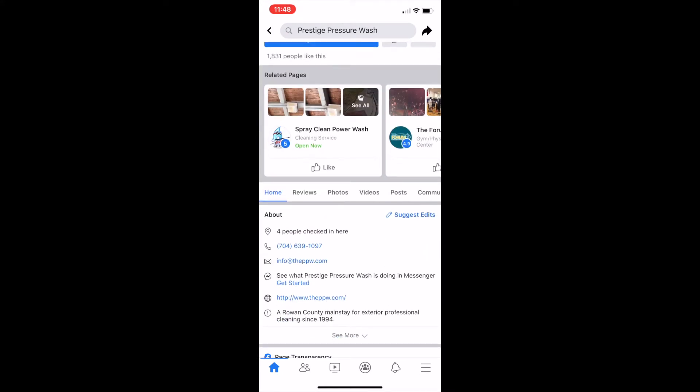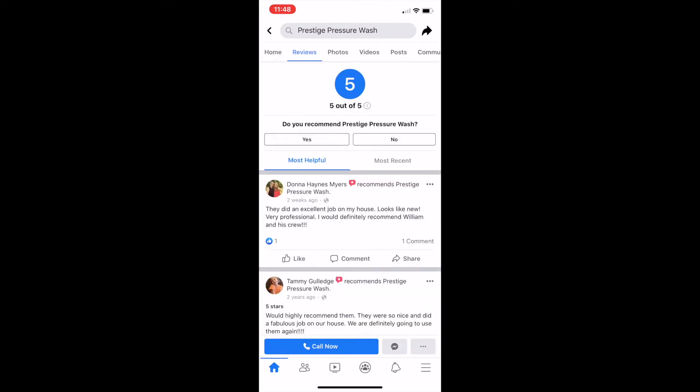Then you want to click 'make a review' — it's right there beside the home button. Do you want to recommend? Yes, we want to recommend them.